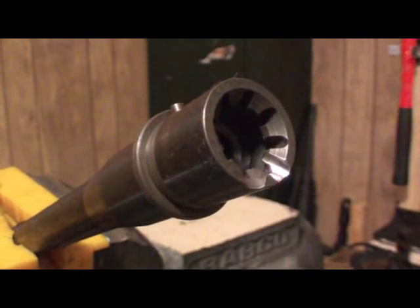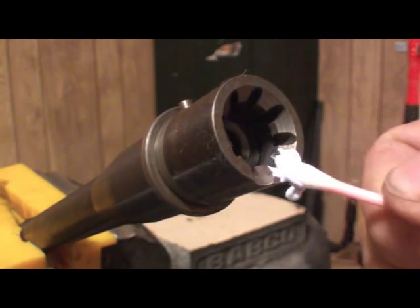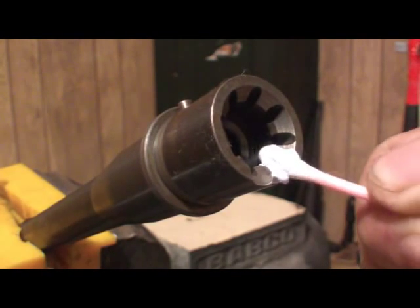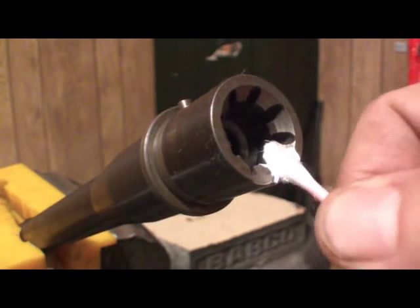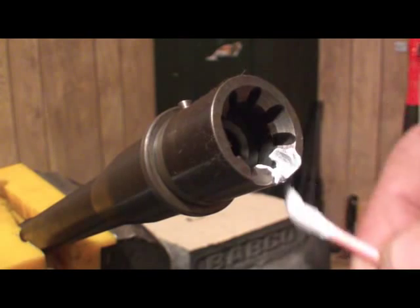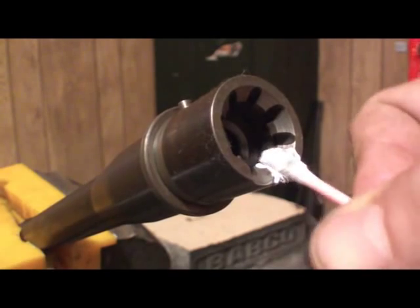Now I'm going to tighten this down a little bit and hit it with the Flitz — this should give it a little bit more polish. I always like to give it a little more polish with the Flitz; this is really nice stuff, it does a fantastic job. You can see how dirty the q-tip is already. Now you can't do this with Flitz alone — you do have to polish it. The action of polishing actually removes imperfections; it's an abrasive so it's going to remove all that stuff.